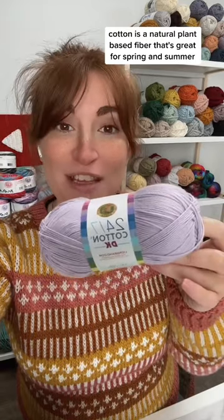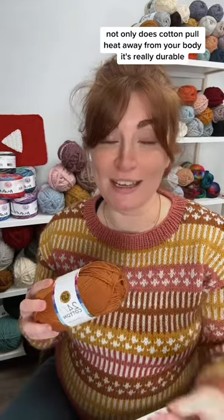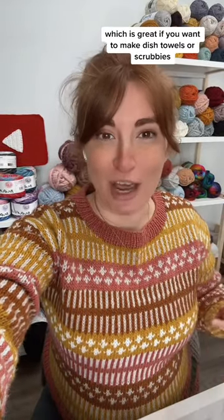Cotton is a natural plant-based fiber that's great for spring and summer. Not only does cotton pull heat away from your body, it's really durable, especially mercerized cotton like 24-7 cotton. Cotton is also really absorbent, which is great if you want to make dish towels or scrubbies.